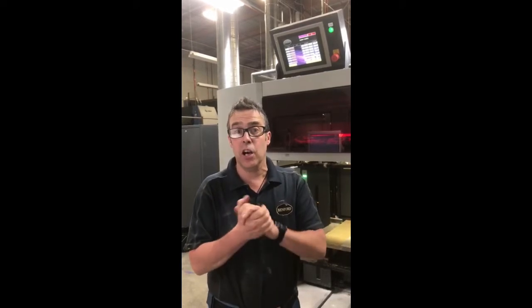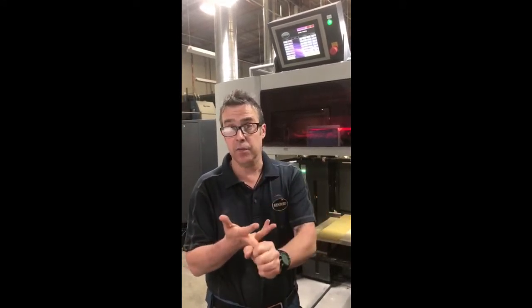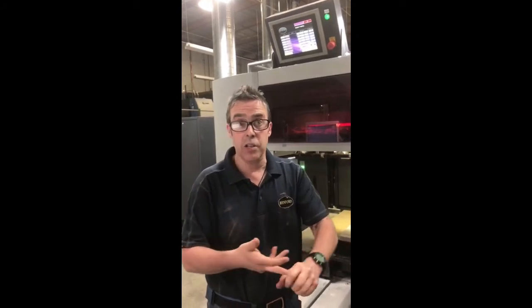Hi guys, here we are. We're out in California on our latest installation, and that's using our dual UV which incorporates all three types of drying systems: LED, Eco, and the conventional dryers. We think this is the most advanced drying system ever put onto a press.